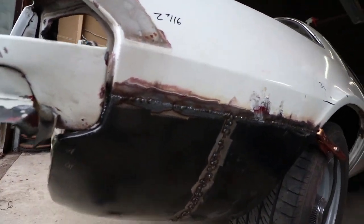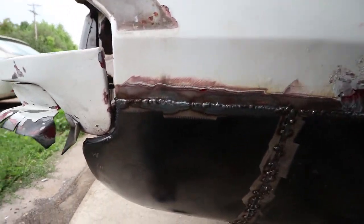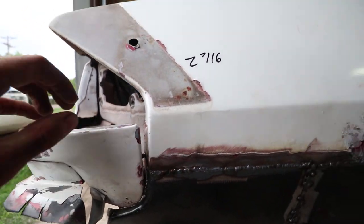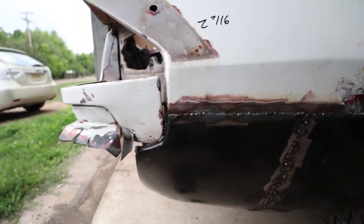Here it is all welded up and put on there. This piece down here isn't welded up yet, but all this is. You can see this is actually tight on there — fits nice. Now it doesn't fit perfect around here, but that's just because the steel isn't formed right.